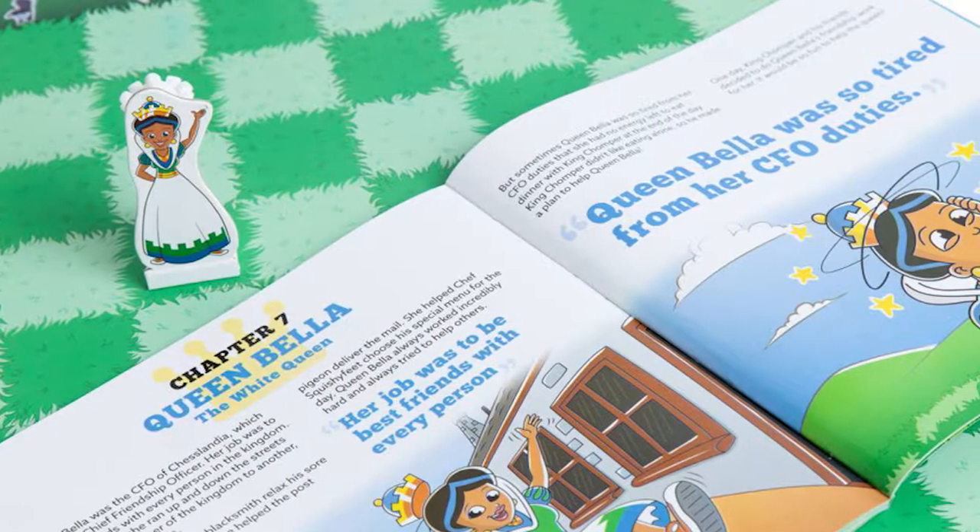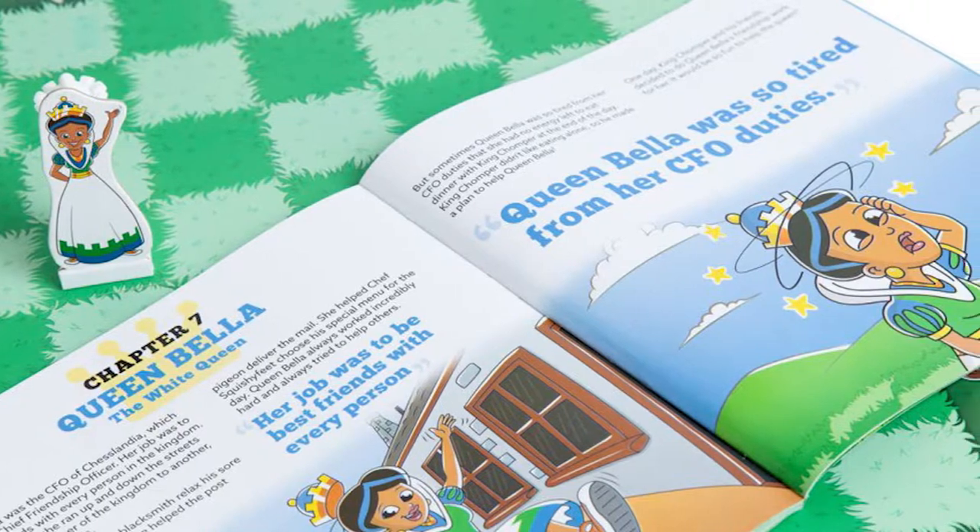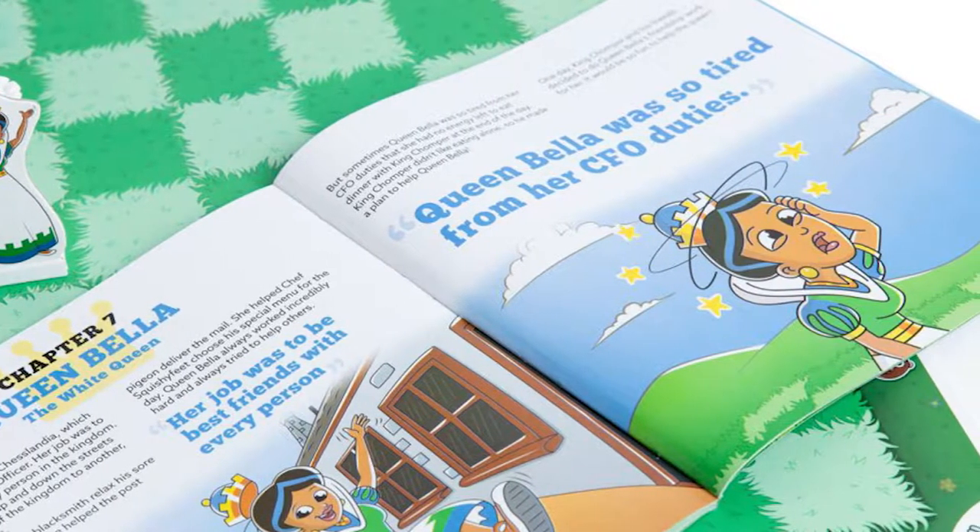Hey guys and welcome back to the Unfiltered Gamer board game review for the game Storytime Chess. This is essentially chess in a nutshell, but what's different about this one is it's all about teaching and learning the game of chess. It starts off at age three and goes all the way up to age 99.